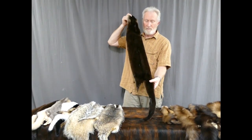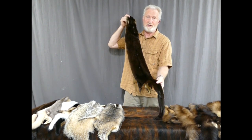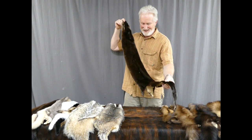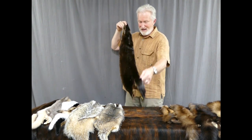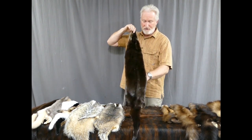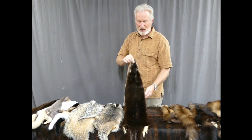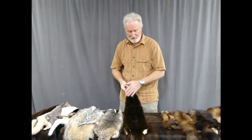River otter. This is a river otter — I could show you a sea otter, but it's not legal unless you're a native in the United States. This is a good-sized river otter, Eastern, so extra dark in color, but a nice heavy winter prime skin.